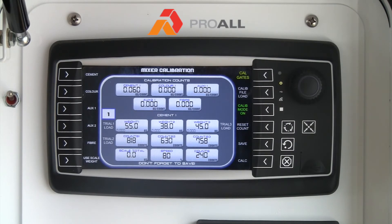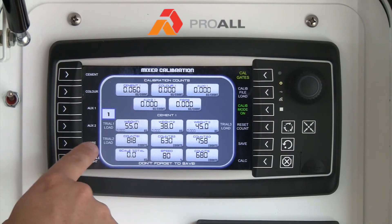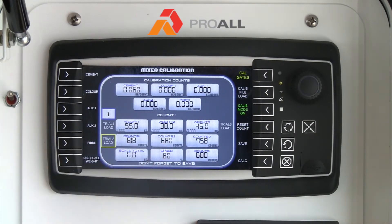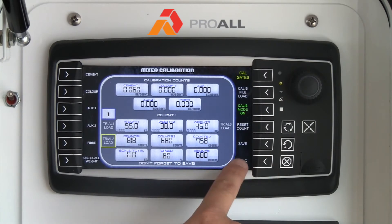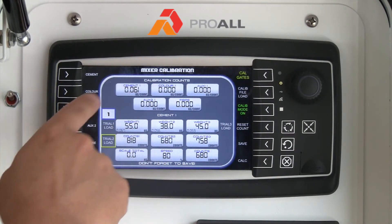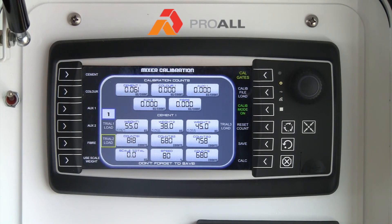Again we are going to get to around 630 counts and the process is exactly the same. Once you get there, you can hit Trial 2 Load and it will take the 680 and load it in. Once you have entered all three values and want to see your average cement calibration value, you hit the Calculate button and it takes the average of those three values and puts it into the cement box.